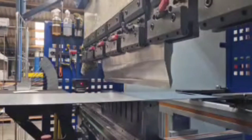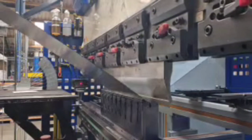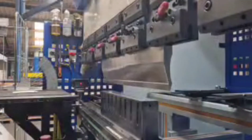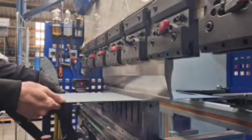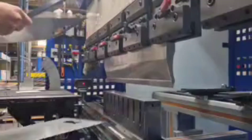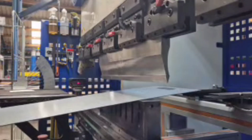Stuart is eliminating some waste from his work process. This is the before video. When he folds this part, he takes it out, spins it round and puts it back in to do the next fold. You can see there was waste in that. So we tried a new way and it's much quicker and easier.